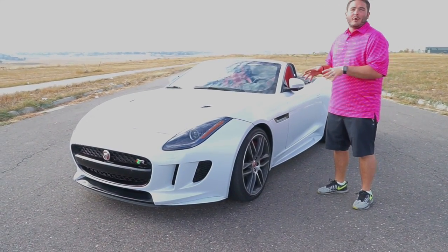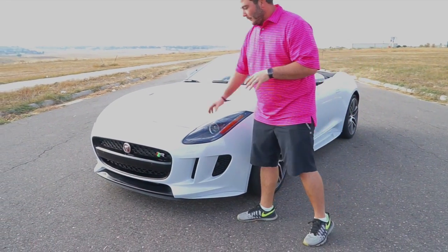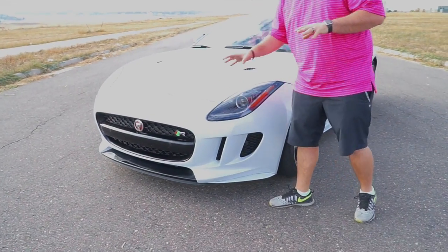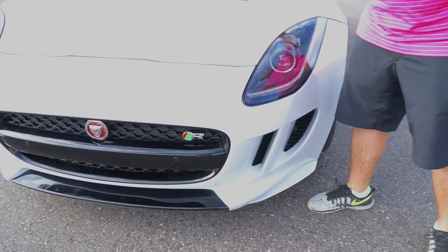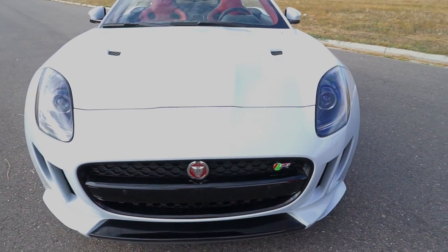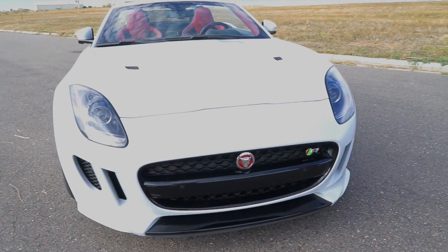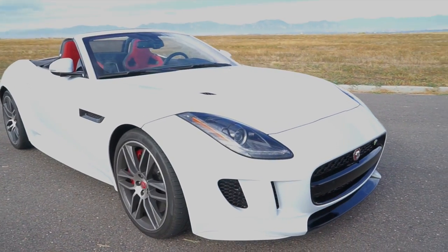On this car now is all-wheel drive, which some of you are going to say you don't want. As we come around the front side here — love the look of this — I'll get back to the all-wheel drive in just a second. Love the look of the lights, love the hood vents they've added. Just love the front of this car. This car looks classy, it looks professional, it looks fast, and oh boy, is it fast.